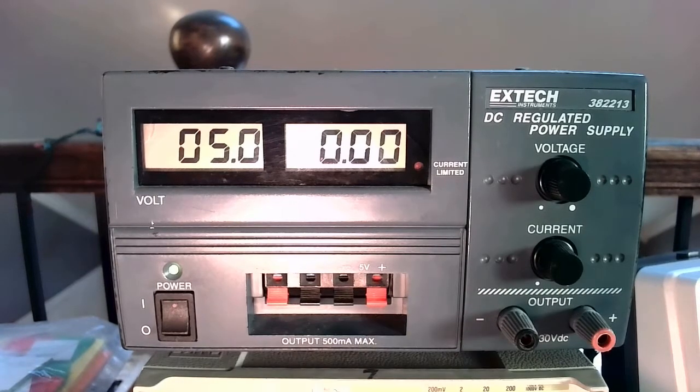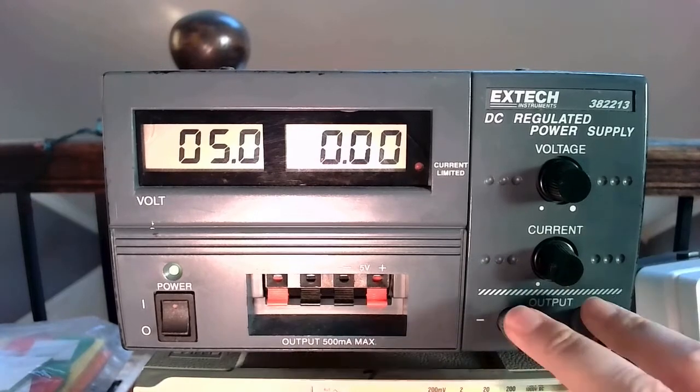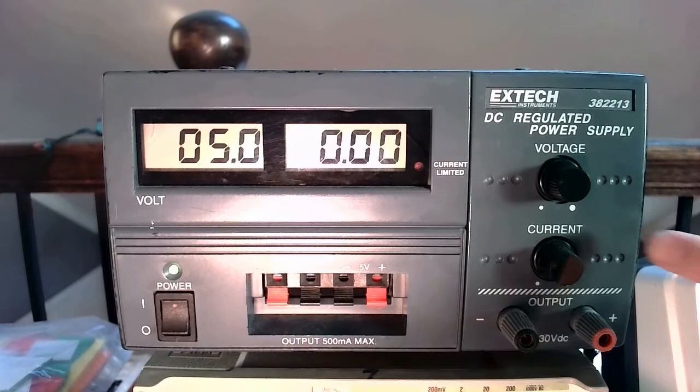The last thing I want to discuss is this current knob. This current knob confuses a lot of people, because this is a constant voltage source — so why is there a current knob? The purpose of this current knob is to regulate the maximum amount of current that can flow through this output terminal. This is not setting a constant current applied to your circuit; it's limiting the maximum amount of current that can flow. This is highly regulated, and that's a good thing, because we don't want to accidentally connect this to our breadboard while we have a short and wind up with a melted breadboard. What this current knob does is enable us to regulate the current.